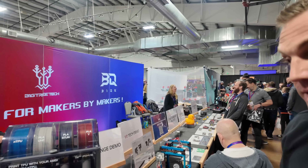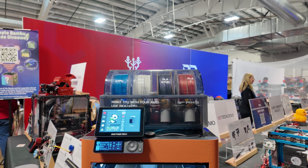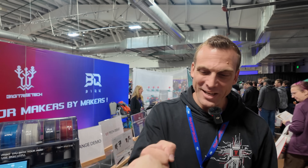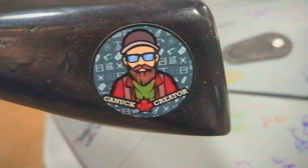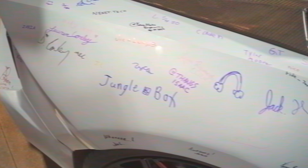You can see the Panda Touch in action as well, just busy monitoring the print. Lots of cool things in the works from Big Tree Tech. We've been busy. Cheers!